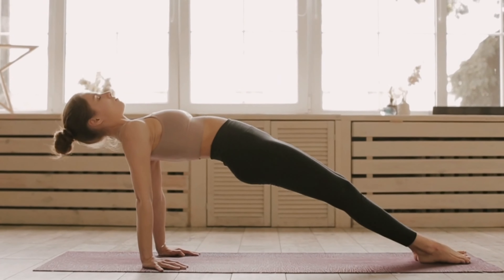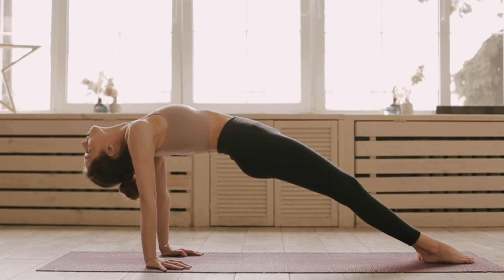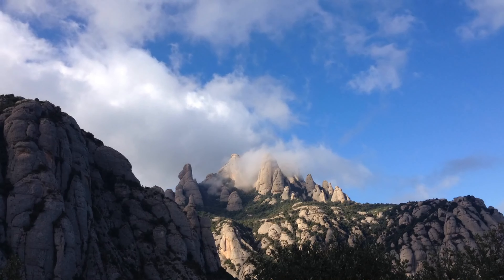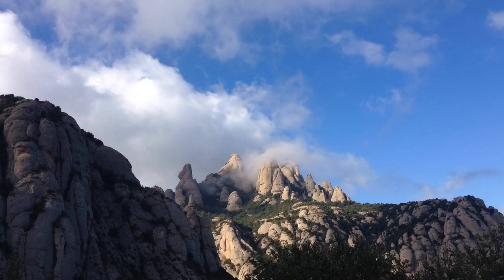Reclining bound angle pose. A restorative hip opener that stimulates abdominal organs and improves circulation. It's also beneficial for reducing stress and mild depression.